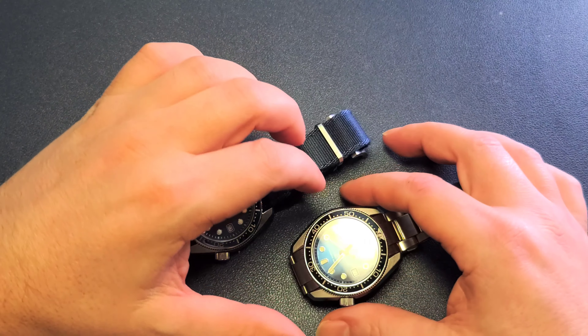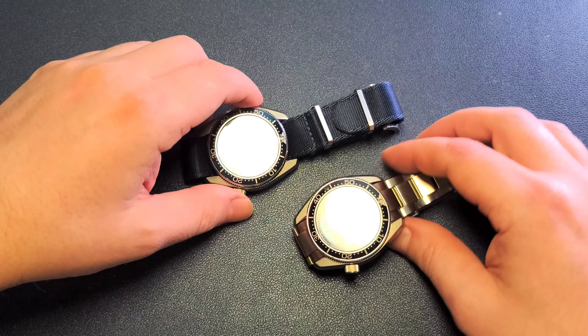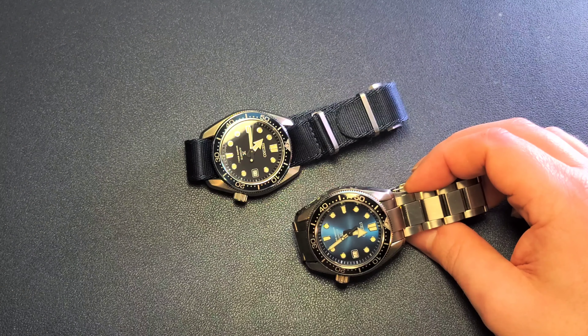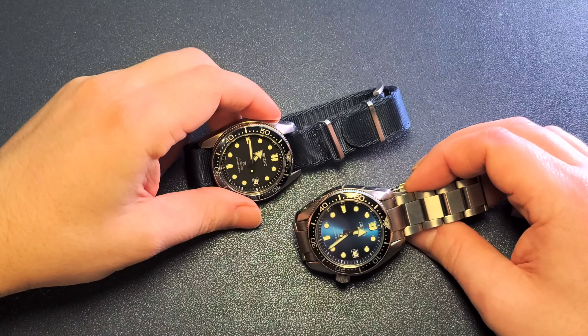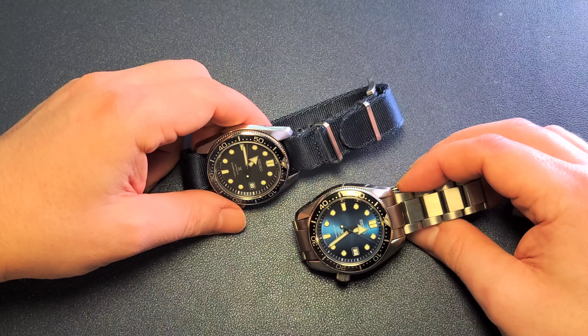Hey guys, Raph here, welcome back to the channel. I wanted to make a quick follow-up video to my Marine Master 200 video I made maybe two weeks ago, in which I talked about how these Marine Master 200s are kind of a terrific buy right now — they've come down to some of the lowest prices I've seen. They're amazing watches, so I talked about the patty I'd bought.